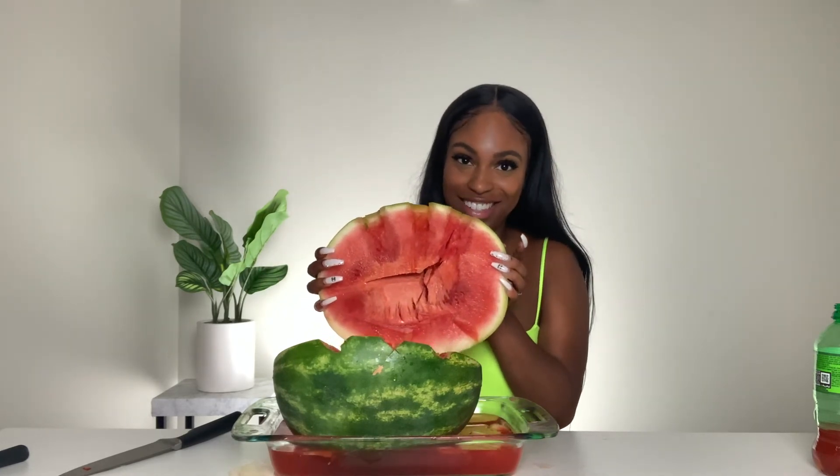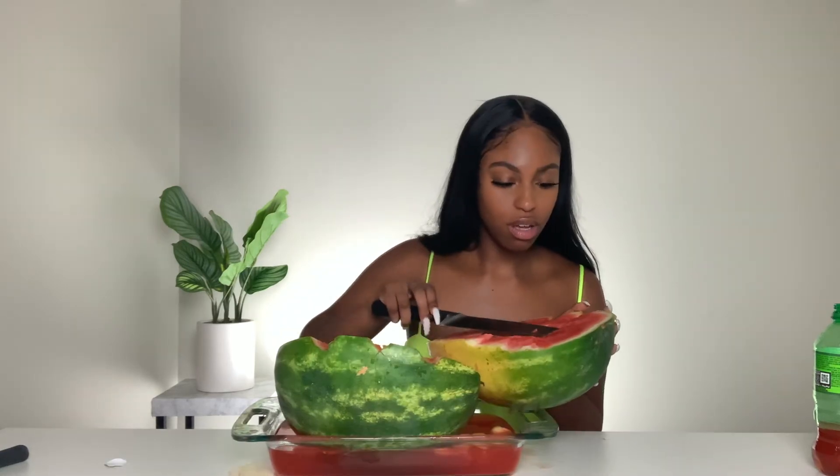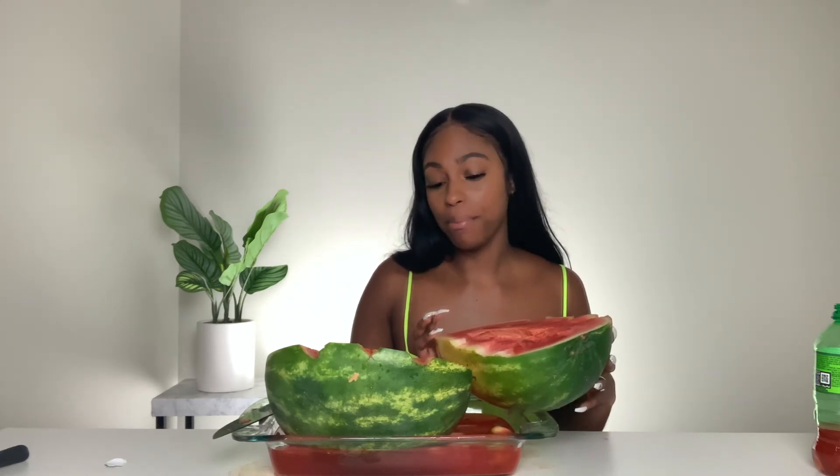Moment of truth — I got it open. Nothing. Nothing. It does not look appealing or appetizing. This is a fail. It does not work. Would I ever do this again in my life? No. It was a waste of a perfectly good watermelon.